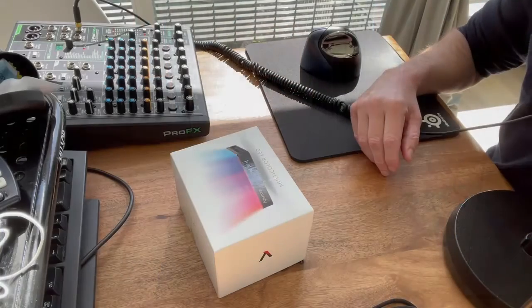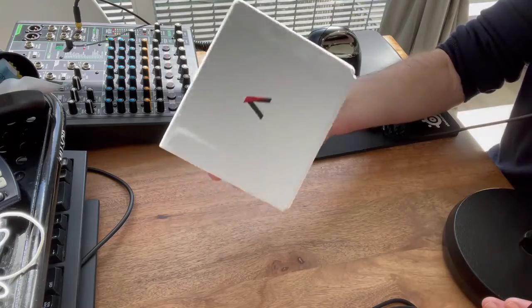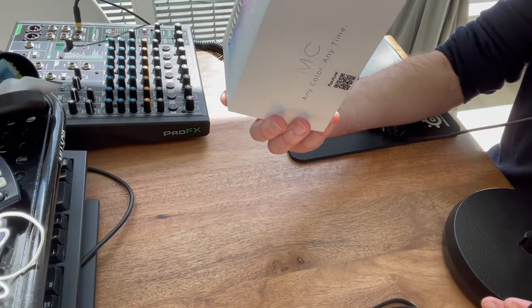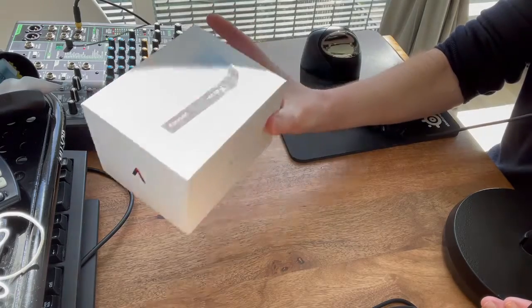I'm looking at the Aputure MC light. I've had this light for just a few days now and I want to show you how it comes. First off, it comes in this box — a very nice, very solid box. When I got this, I was excited to see it inside.